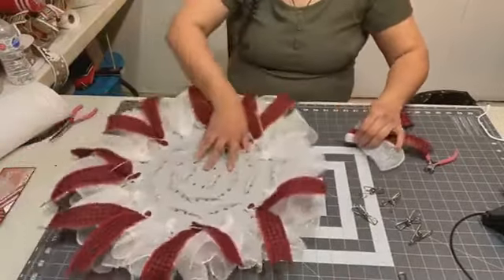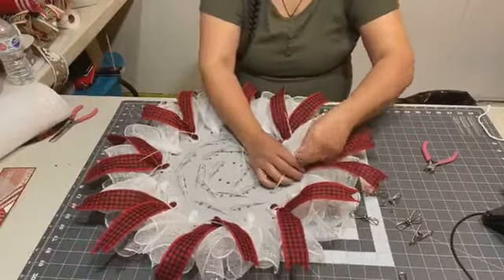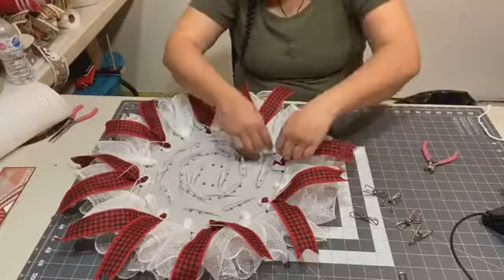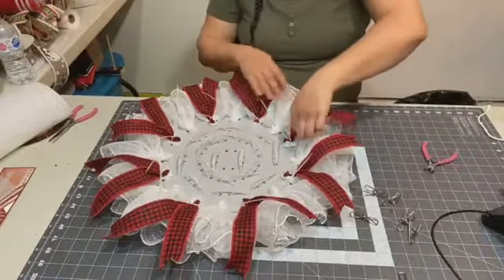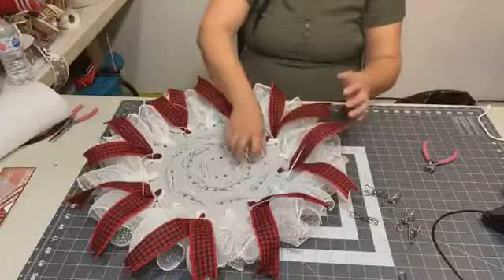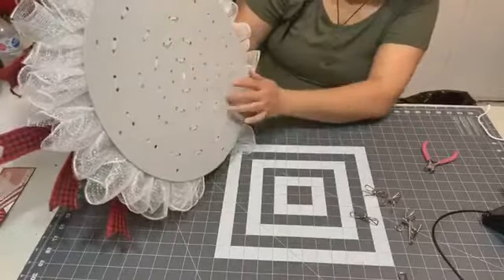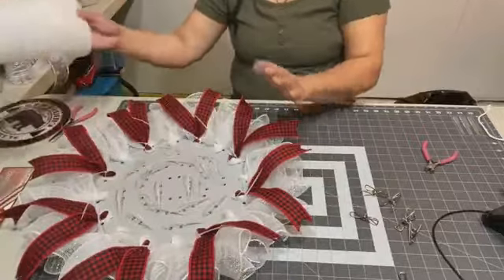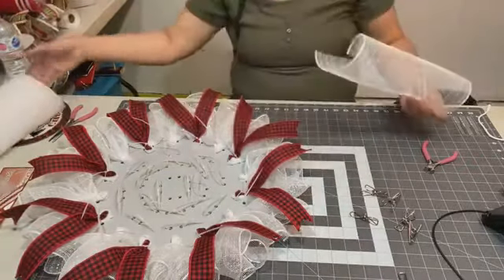How is everyone doing on this beautiful long Thanksgiving weekend? Any plans for family dinners? So that's the second row done. There are five circumference rows on this board and we're doing the third row now — just the fold, no ribbon on the third row.